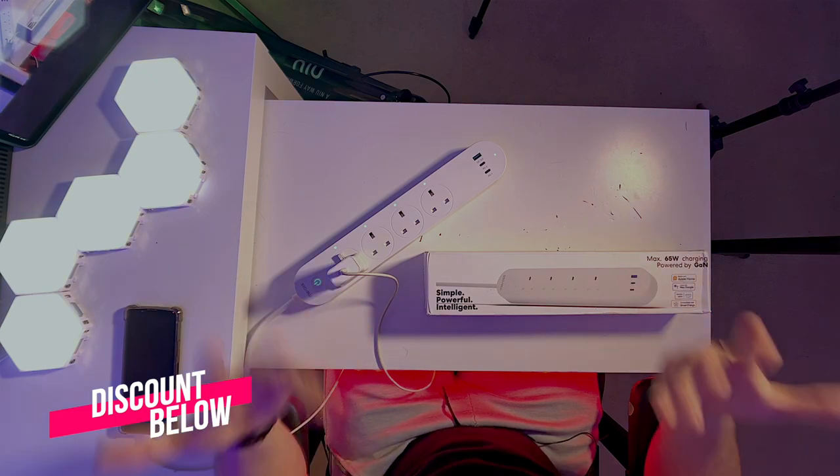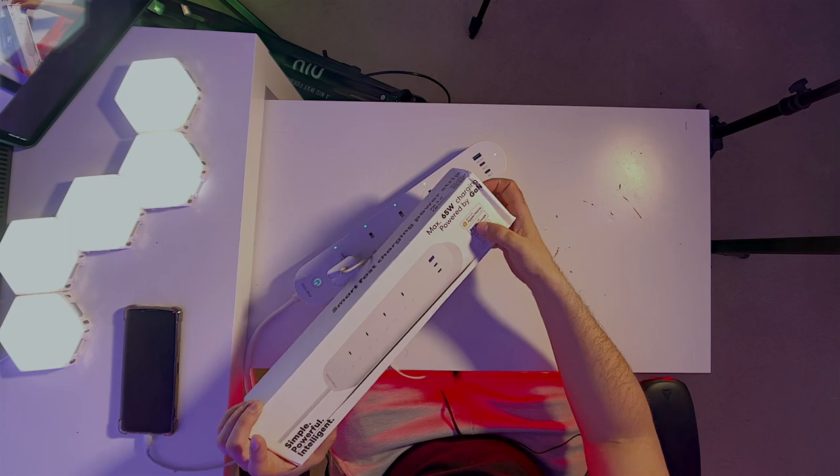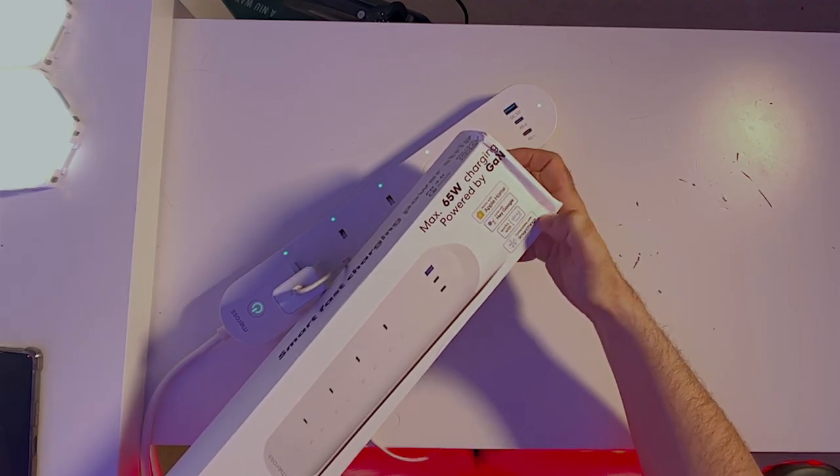The first thing to consider when you look at Meross and this smart power strip is the possibility to connect to different systems. You can connect to Apple Home, Google Assistant, Alexa, or SmartThings.